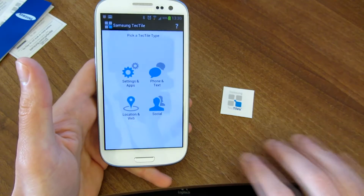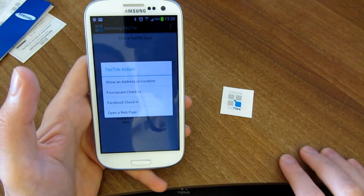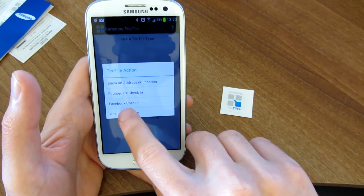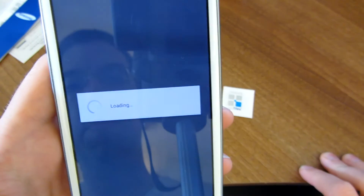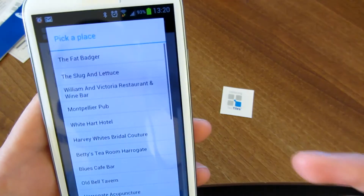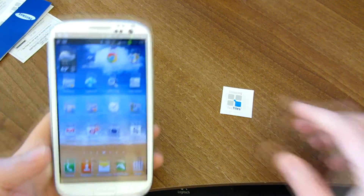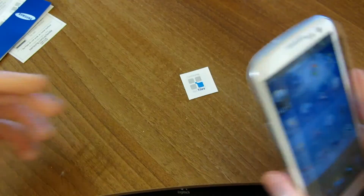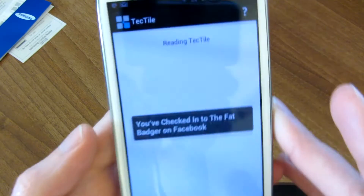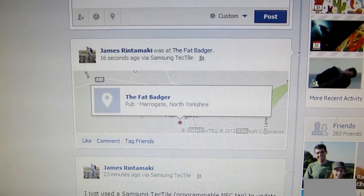Some more examples: let's say you're a store or a restaurant and you want people to be able to check in at your location. You can go ahead and create a Foursquare or a Facebook check-in. So let's go ahead and do a Facebook check-in. I'm going to pick some random place near here — we'll pick the Fat Badger, it's a pub. Go next and program it. And now if someone goes here — let's say I'm at the Fat Badger and I have it on my door or window — I've now just checked into the Fat Badger on Facebook. And as you can see, I have just checked into the Fat Badger.